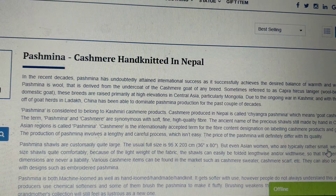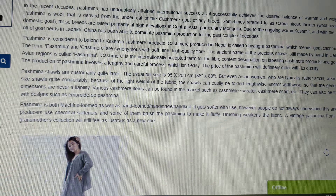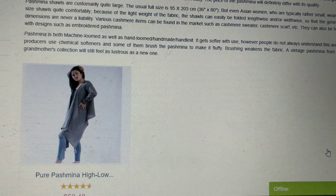Second point: a pure Pashmina shawl will be woven in a hand loop. Hold the shawl against the light and you will see an irregular wave.